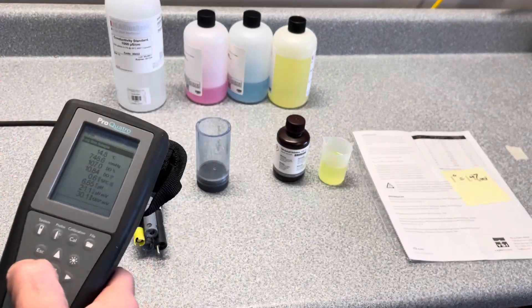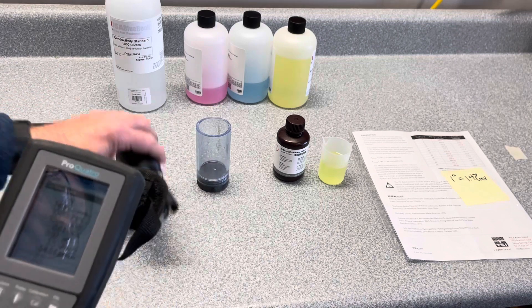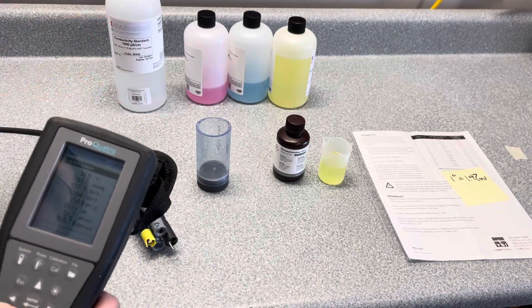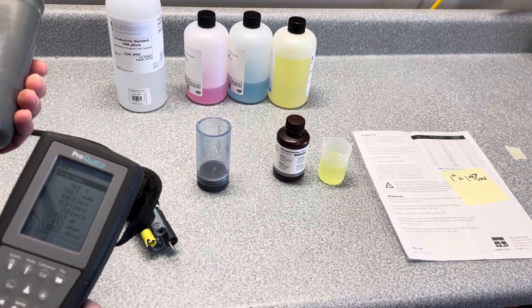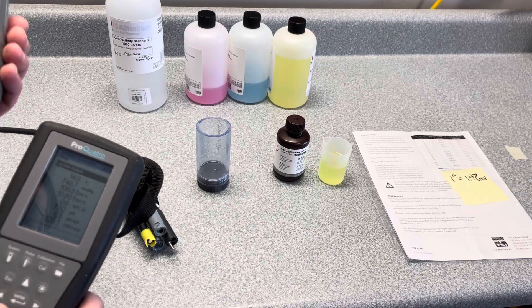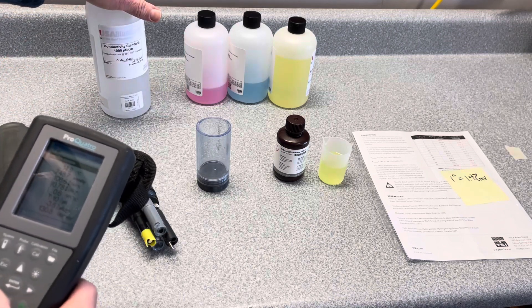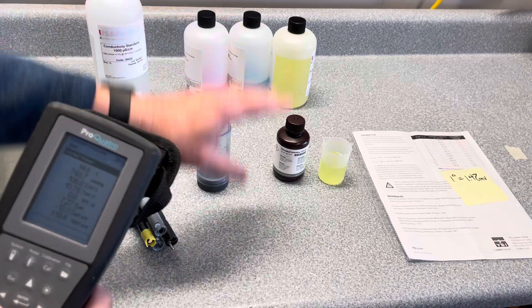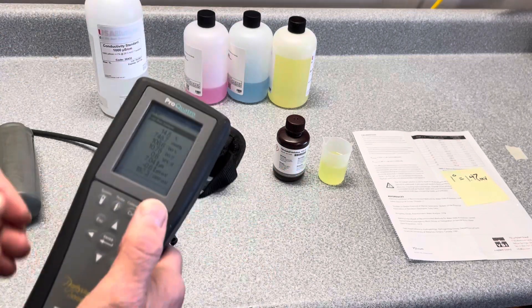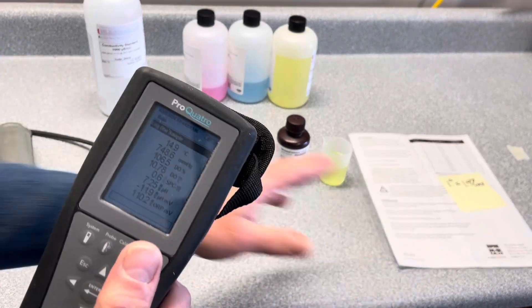You're also going to need calibration solutions. For what we have on this cable, we're going to use the moisture environment for the DO, conductivity standard for the conductivity, pH buffers for pH, and Zobel solution for doing the ORP, along with the instruction manual.